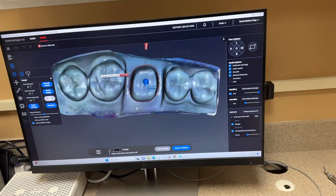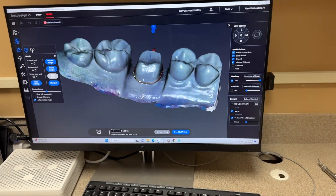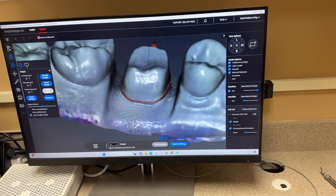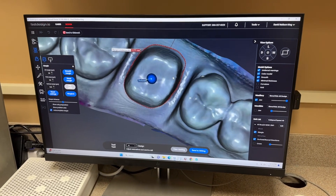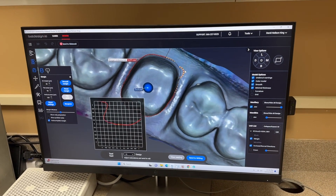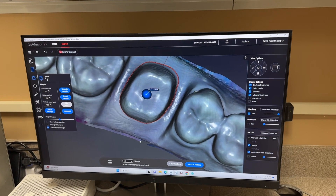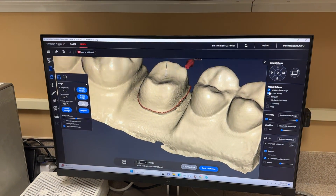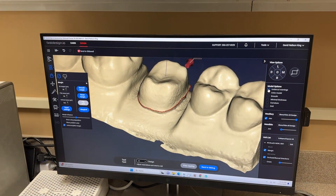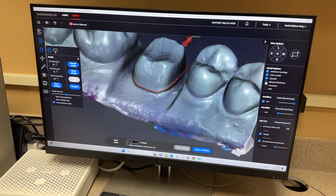This is obviously a model, and then we'll go through and design it. It gives you a proposal on the margins, just like some of the new software with CEREC does. You can move everything around — you can click and drag the margin. It also gives you a little height indication. We have a whole bunch of different options depending on what you want to do. This is a monochromatic model because it was based on a printed model.